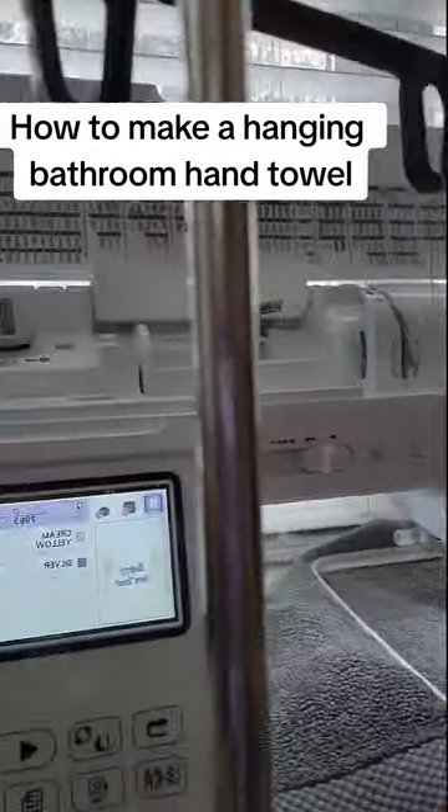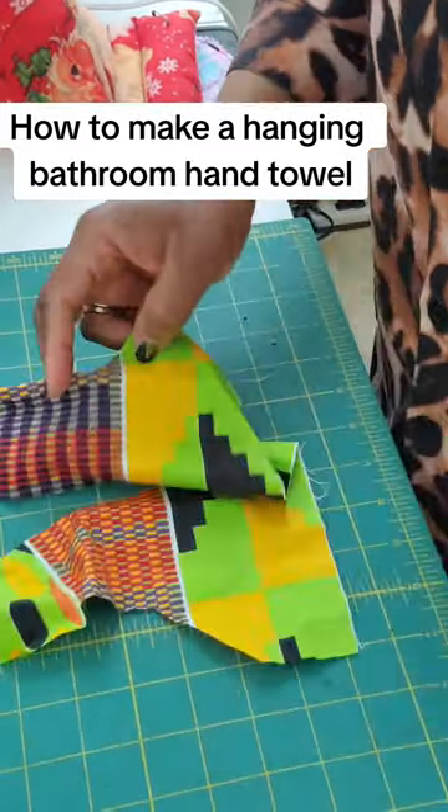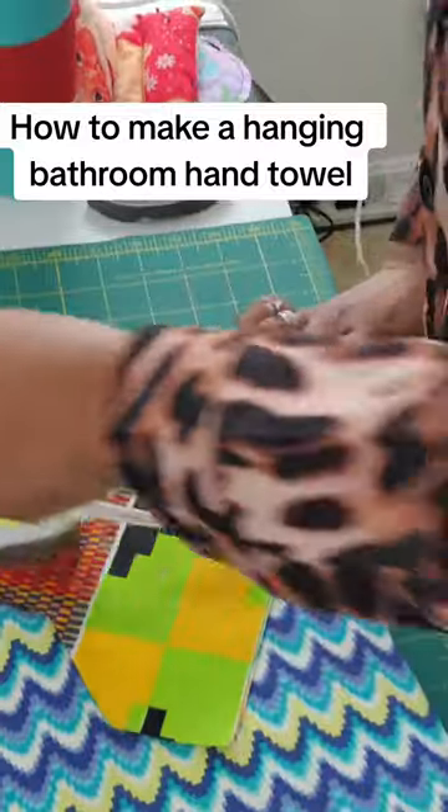Off to the machine I go to get this embroidered. This was a really simple design — if you want it, let me know in the comments and I'll be sure to place it on my website for you. Next I'm just going to cut out the pattern for this while the embroidery work is getting done.